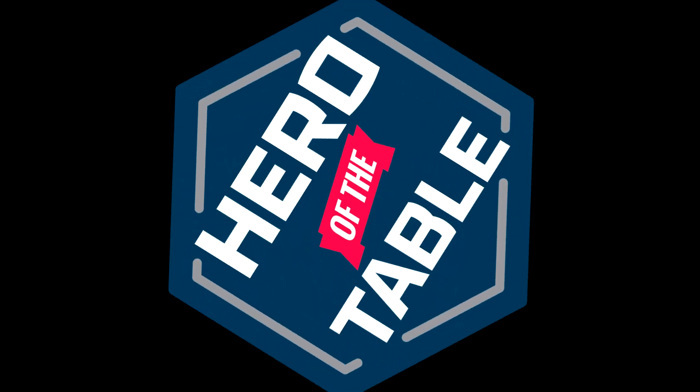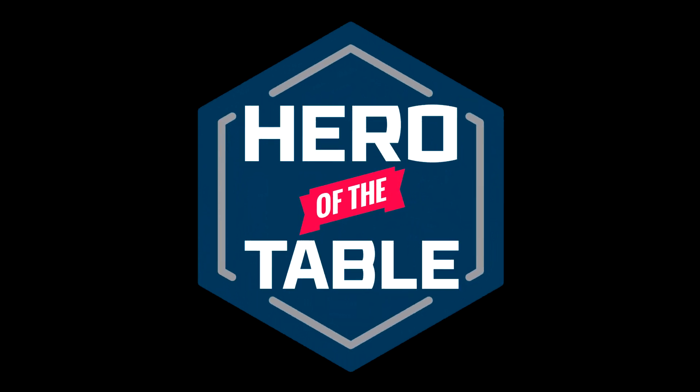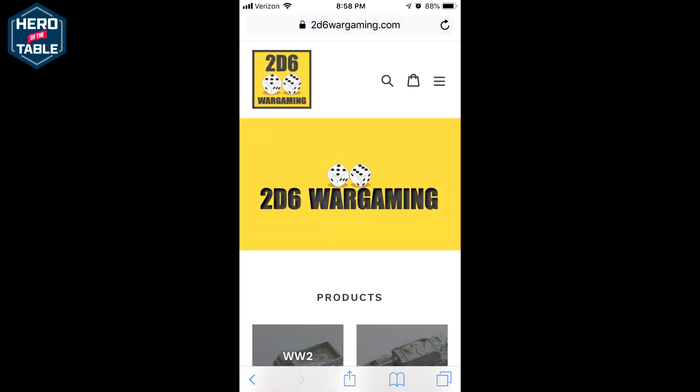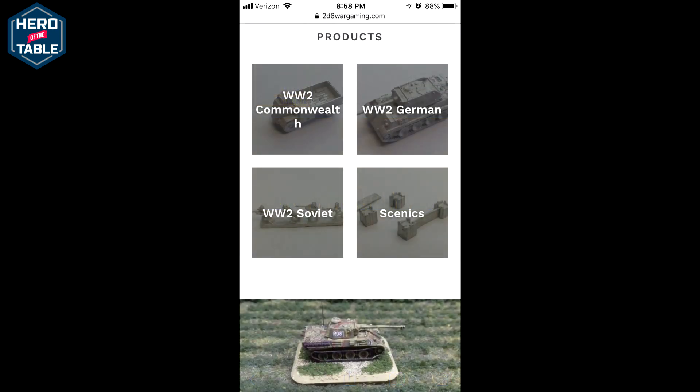Hello, welcome to Hero of the Table. I'm Sean. Today I'm going to be showing off some models that were sent to me by Robert Fellows from 2D6 Wargaming. They have a new line of 6mm World War II models. They've sent me one of each of the models they have, so I'm going to show off the models and talk through what they've got and what I think of them.